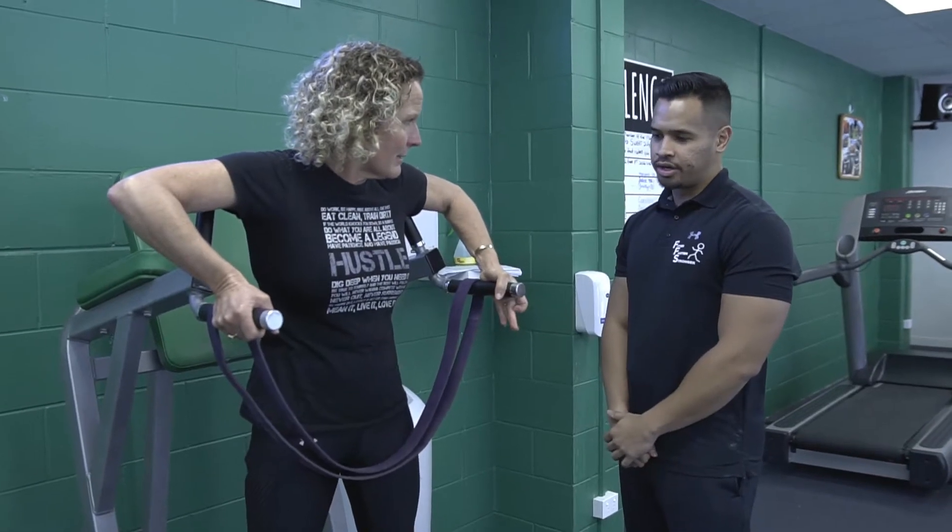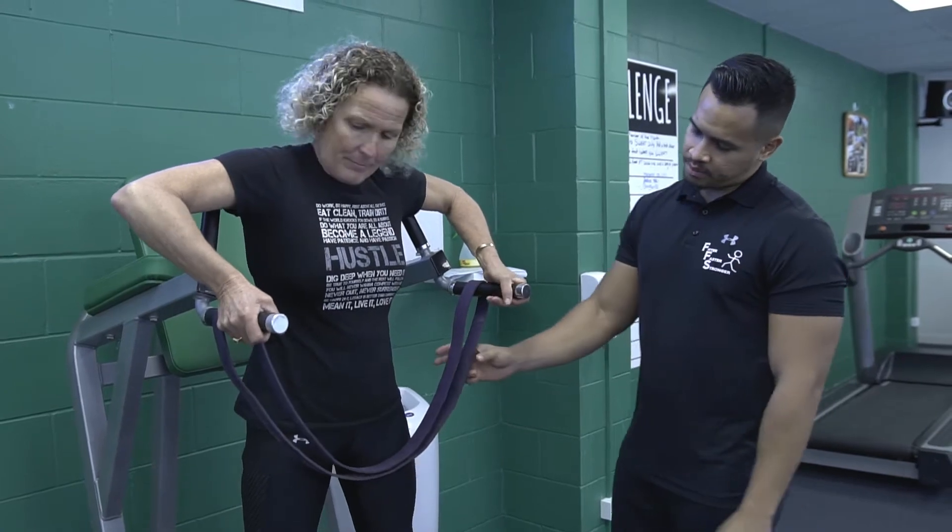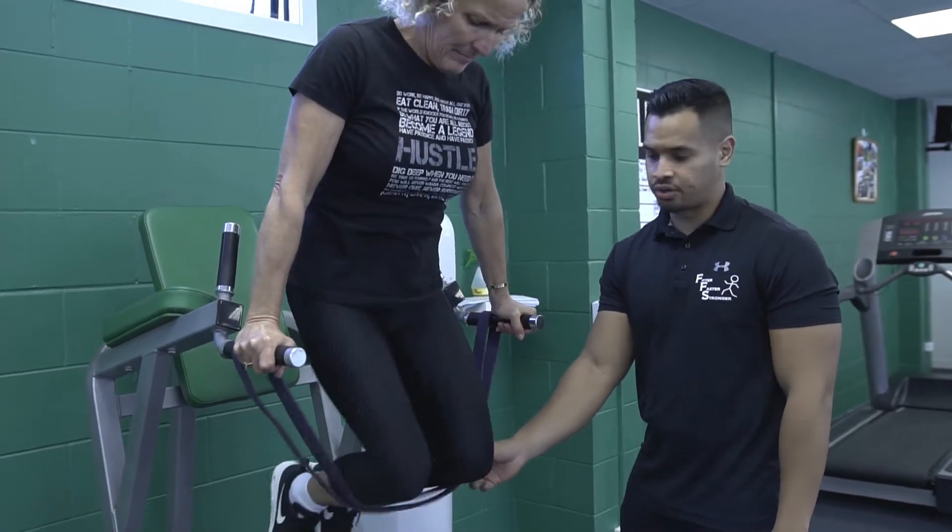What we're going to do here is the frontal assisted dip. As the name suggests, we're going to be using the band to assist you.